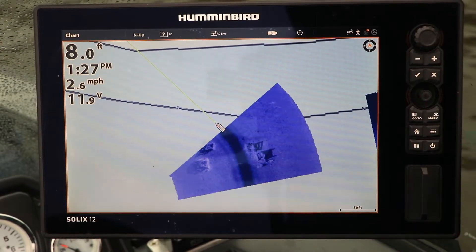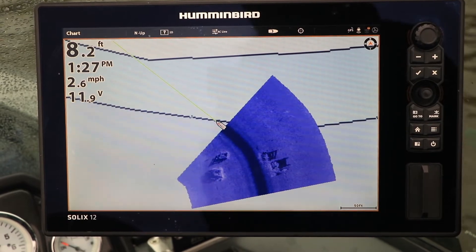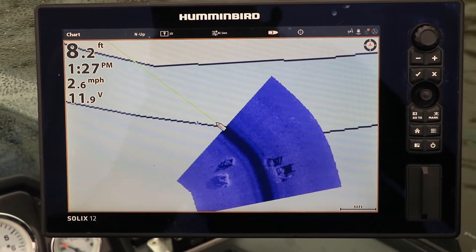If you're running Solix software with a version number that is lower than the most current software available, then it's time for an update.